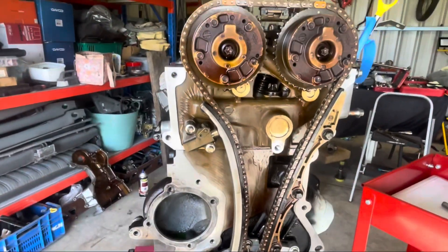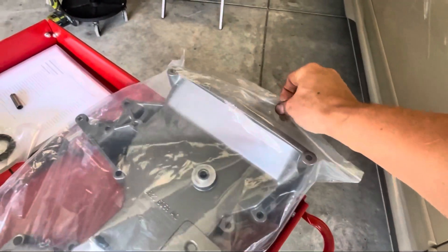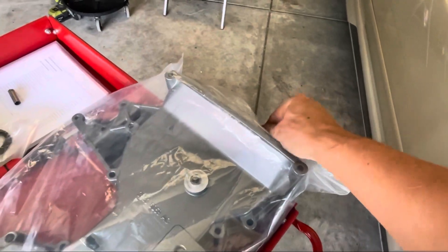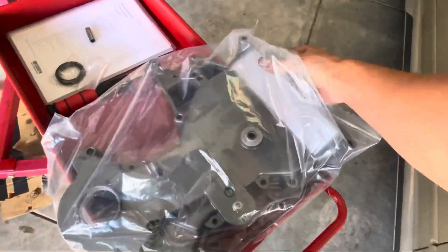Give that a quick wipe down and we're good to go. Now I've had this timing cover painted for a good six months, just sitting in the spare bedroom under the bed, so I've been hanging to get it on the engine. Good to finally be able to get it out and chuck it on.